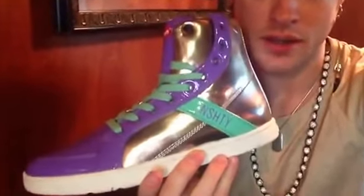Yo, what's up? It's Nash Overstreet from Hot Chelle Rae. I've got a Hay Day signature model coming out tomorrow for pre-release, so you gotta go check it out.